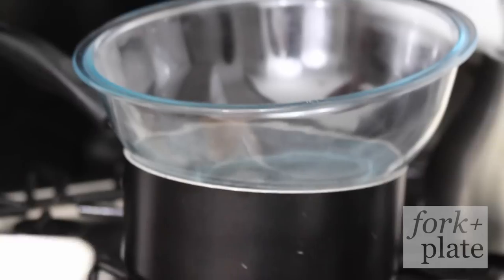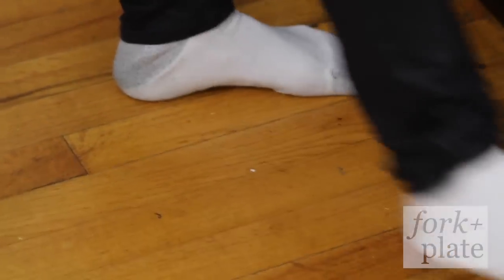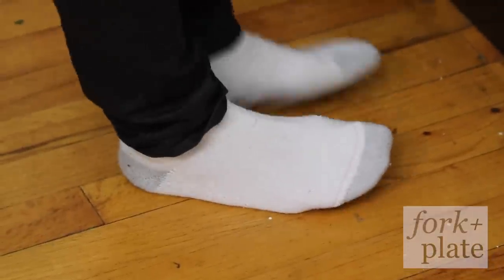Final chaotic outtake: someone says "Cut" and there's an argument about socks — "You don't get my socks... Don't get my socks!" — followed by laughter and off-camera banter.